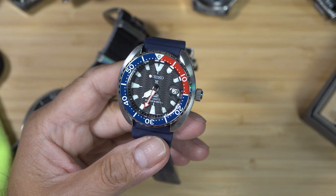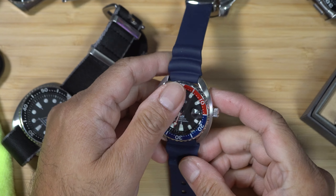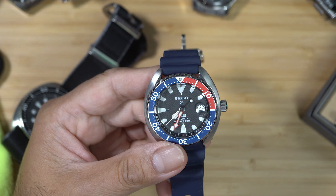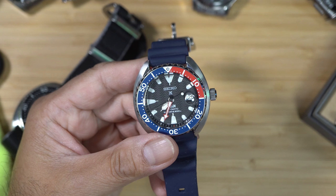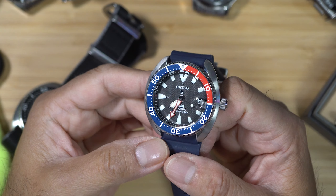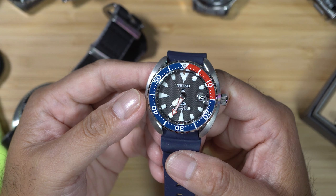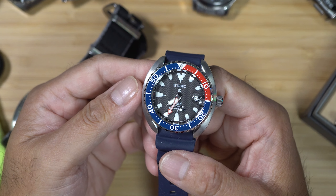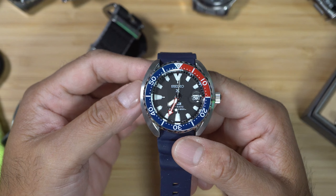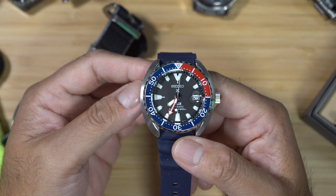All in all, this Seiko Prospex mini turtle is exceptional — especially for those who enjoy the Seiko turtle but do not have a big enough wrist to wear a bulky 44mm watch. This SRPC41K1 is the answer to a lot of people's prayers. This watch offers everything we have come to expect from the turtle watches, including great water resistance, solid build quality, and great value for money. As a nice touch, this particular watch is made in collaboration with PADI and therefore has an appealing use of colors too.